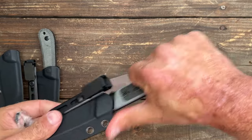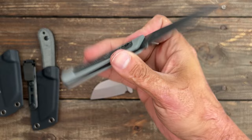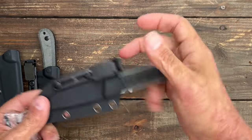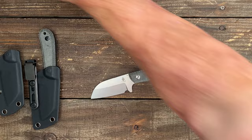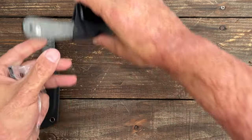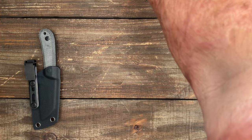Along with the new Kaiser Smolt in CPM-3V — I like both of these a good bit. So if you haven't checked these out, go check them out. If you're interested in either one of these, I will have every knife you see in this video linked down below if they are available.